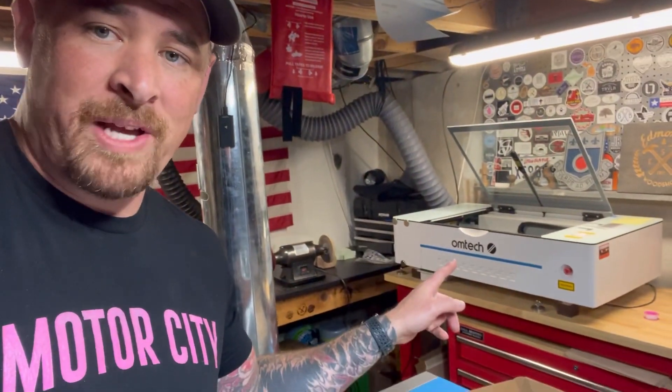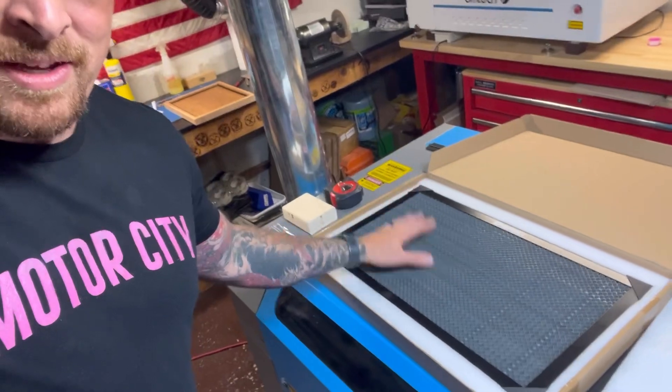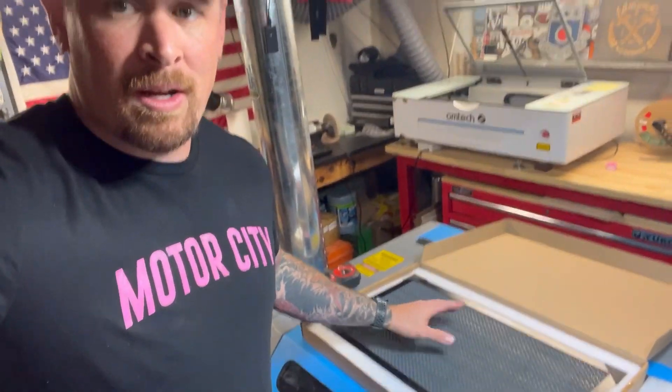What's going on guys, Cam here from Edmund's Wood Shop. Welcome back to the channel. In today's video we are covering an upgrade on the Omtek Polar — adding this honeycomb bed. I'm going to go over some questions, some concerns, and just some reasons why you may want this upgrade for your machine.